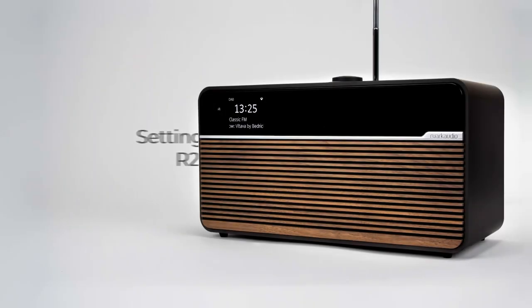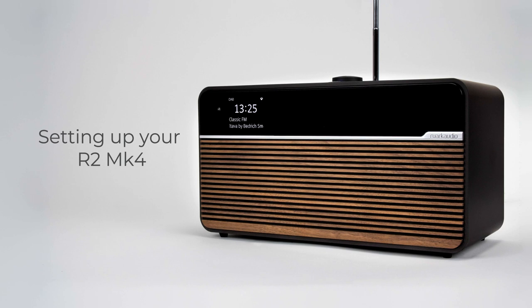Thank you for purchasing the Ruag Audio R2 Mark IV. In this video we will show you how to set up your R2 Mark IV.